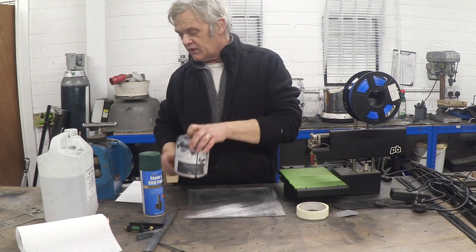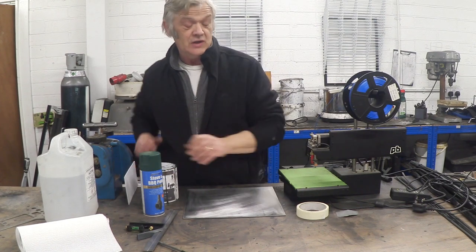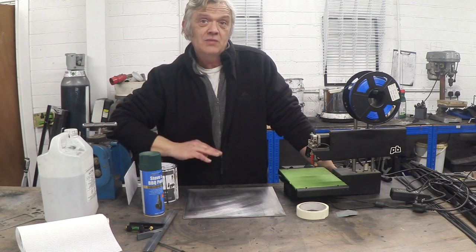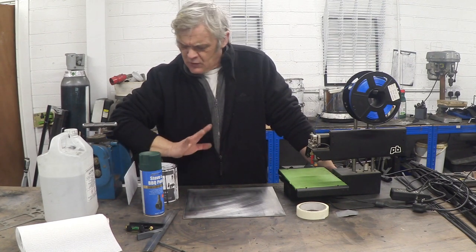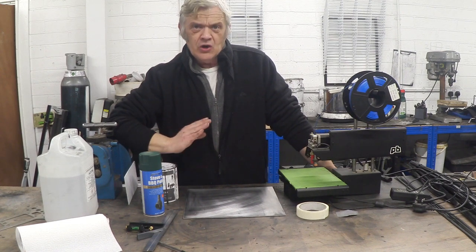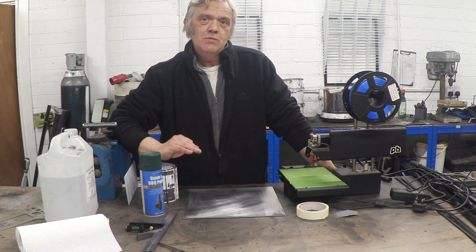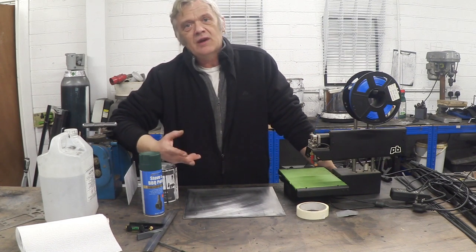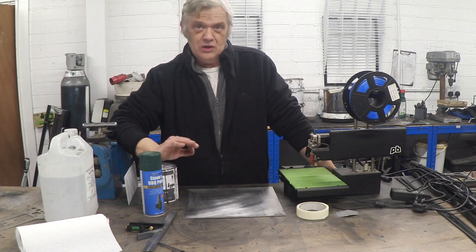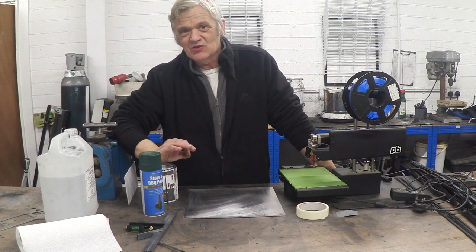Applying a coat of stove enamel will insulate the metal plate from the electronics I'm going to put on there. Then we're going to make a resistive heater from our conductive ink. This is a graphene-based conductive ink available on the shop — it has some really awesome qualities. I've been using it for all kinds of things; I made an oven out of this in a previous video, and that's what put me in mind of this.